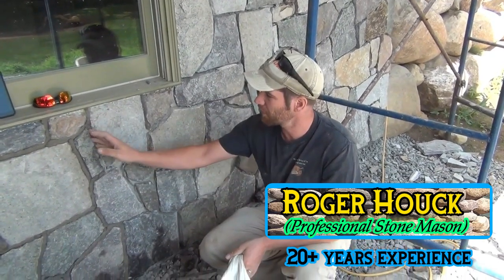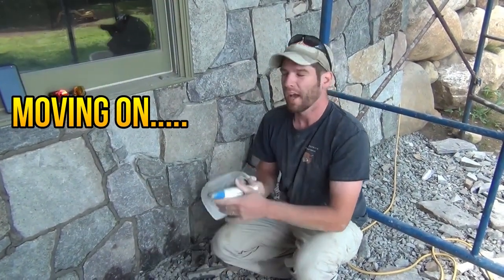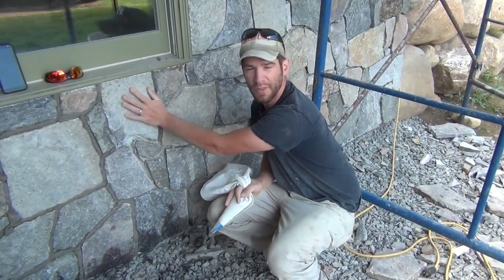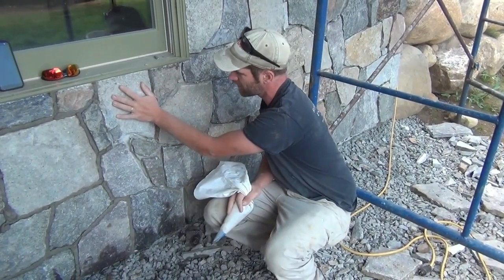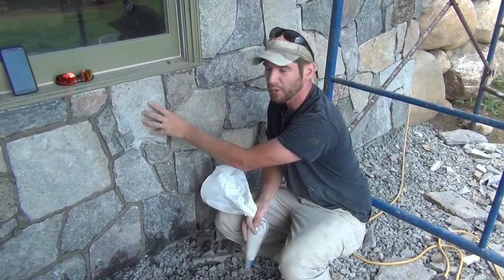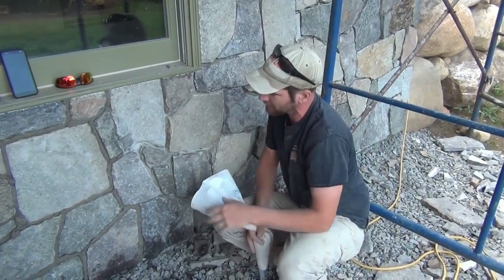I want to show you how we put the mortar in the joints — we call it pooping in the joints. What we've done is set all of our stones with the thinset on the wall, as described in other videos. This works with cultured stone or anything you're setting stones on. Let them cure for a good day or two depending on the weather, then pull all the chips that were supporting them out and clean things up.